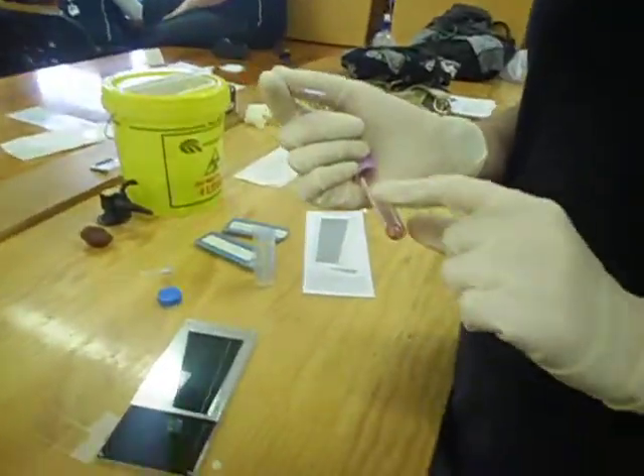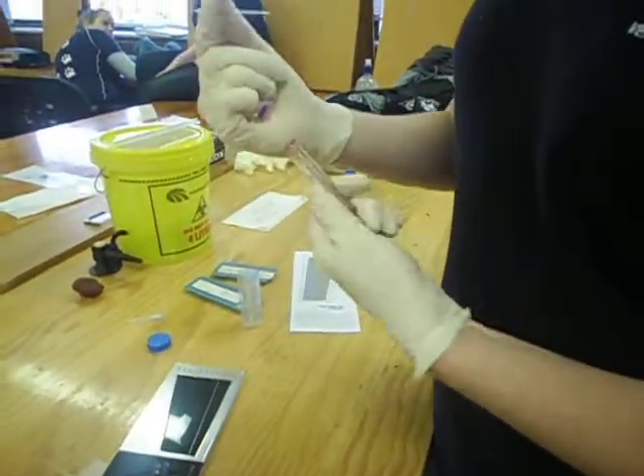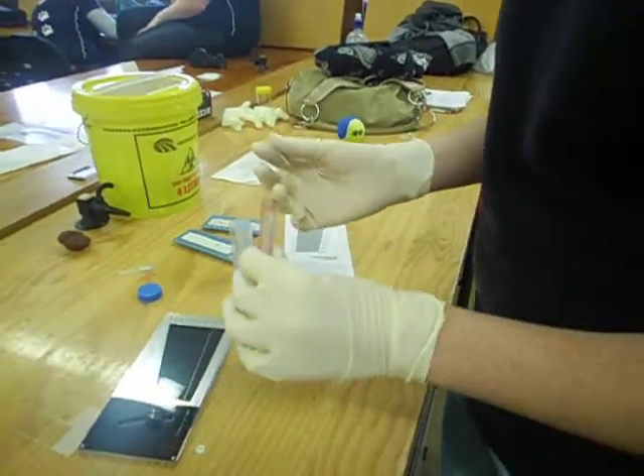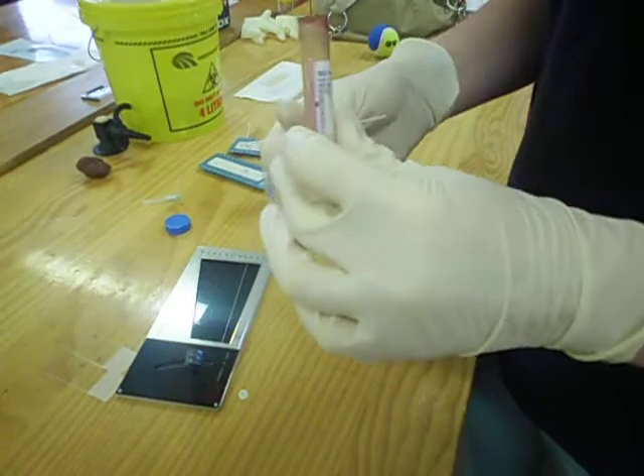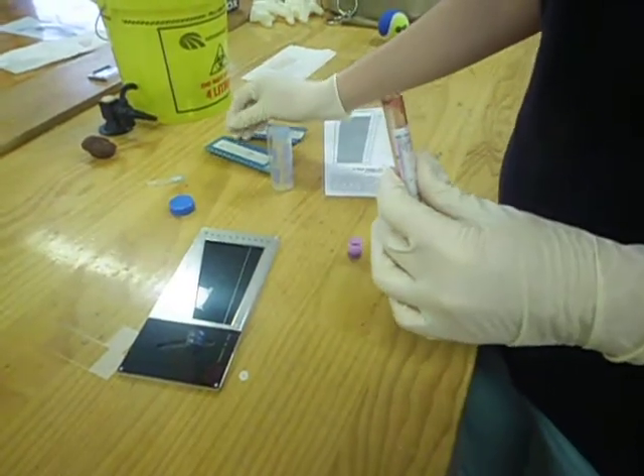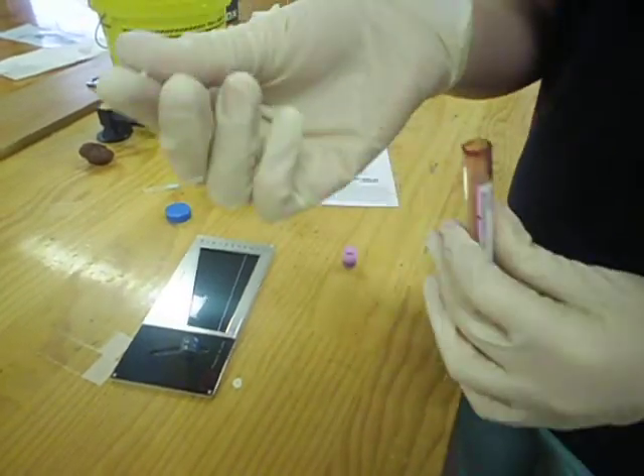So if we had blood left, I'd put it in the blood, roll it until it sucks it up, and then I'd clot it, like that.